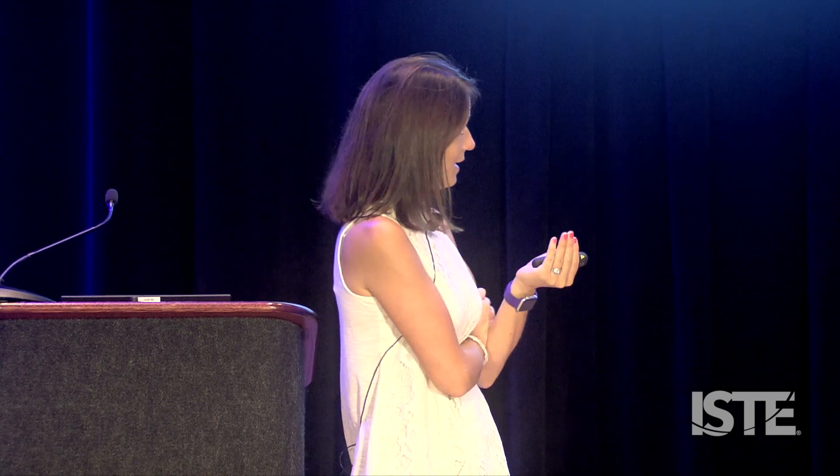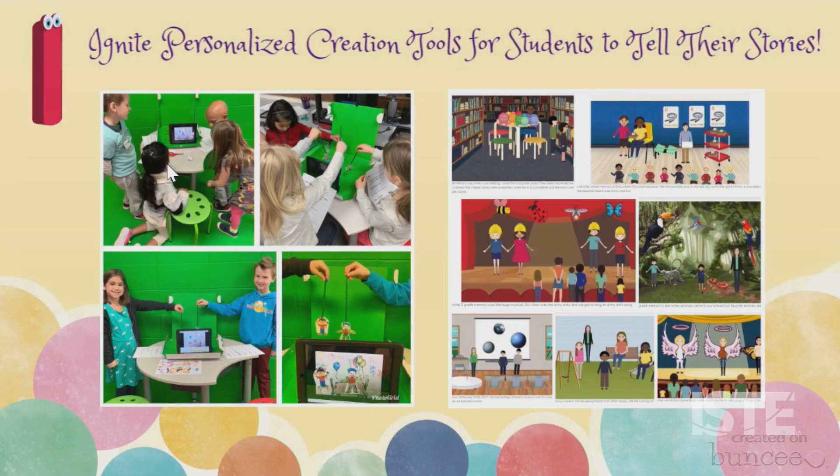How many of you have used the green screen in a pizza box? Has anyone done that? Last year that's what I spoke about at ISTE and it was a crazy amount of people excited about it. I had been doing it for a while and I didn't think it was really all that out of the box, but I guess it is. So I went to my local pizza store and I asked for six pizza boxes.